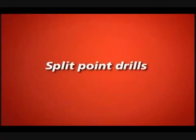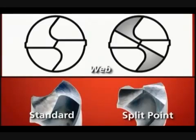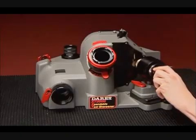Split point drills. To create a split point, a secondary surface is ground from the heel to the tip of the drill. This narrows the web and creates the second set of cutting lips at the tip of the drill. Split point drills can be particularly useful when drilling in metal.